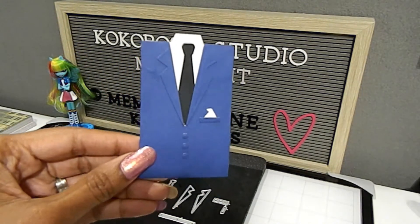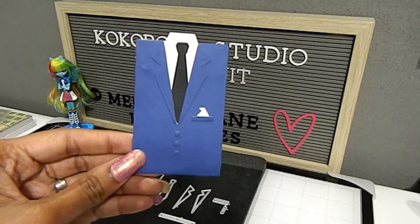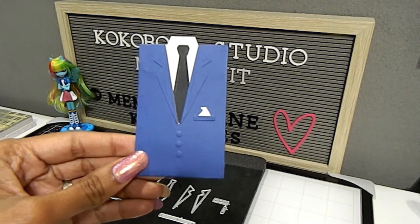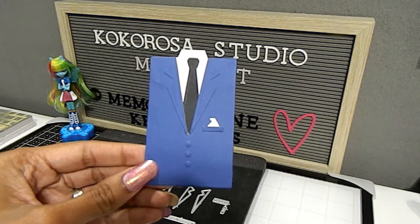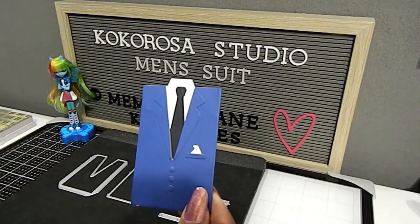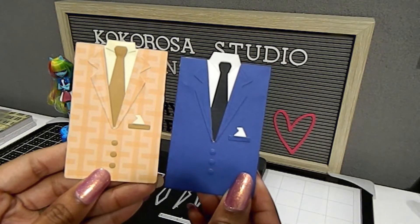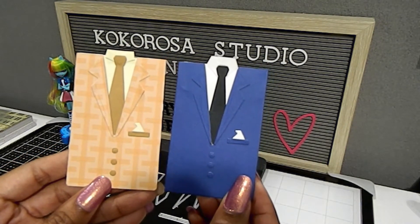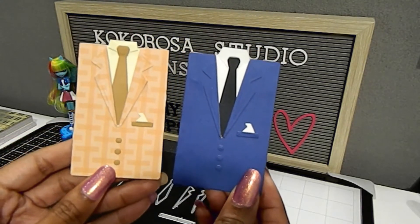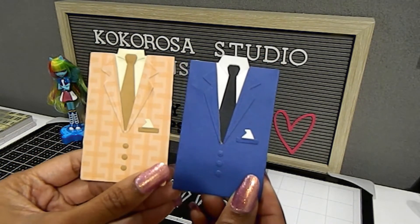I cut it out in blue so you can see it very easily. I wanted to show this before I show you my finished project, but I also created another image to show how you can change up the look of a man's suit using this die with patterned paper. This is the look for my other suit — it gives a real classic man look, traditional and classic, showing how simply you can change things up.